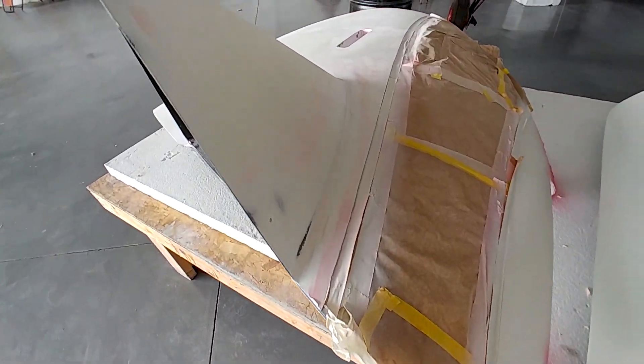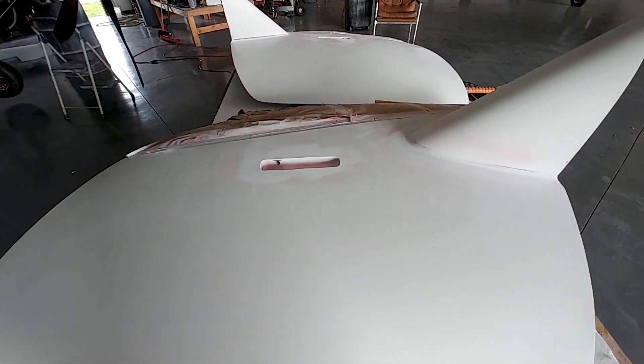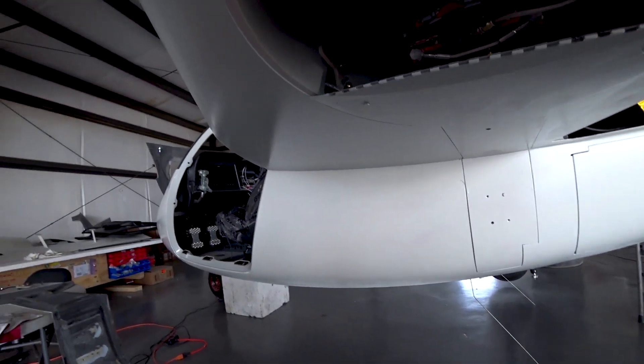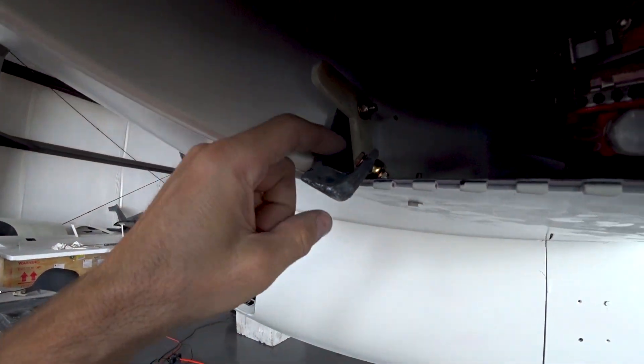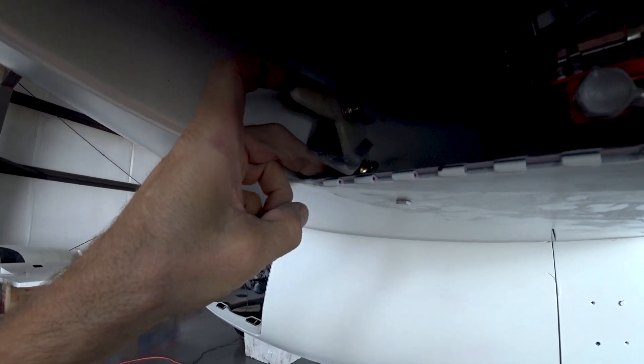Got a radius drag there around where the strake extensions are bonded on, and a little bit more work around where the door handle is. So this is what I was looking at doing — moving the little hinge arm over to the side.